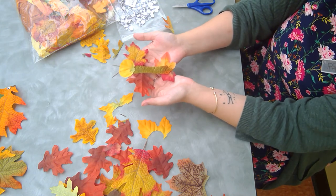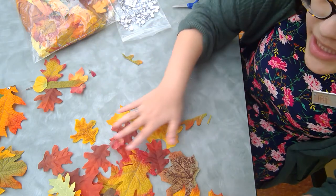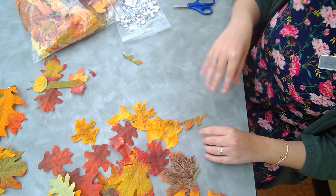Well, thank you guys for joining me on the leaf animals. I hope you're able to find some colorful leaves, and if not, I hope you're still able to participate in this craft because it's very fun and a great way to get your creative energy out. All right, I'll see you guys next time.